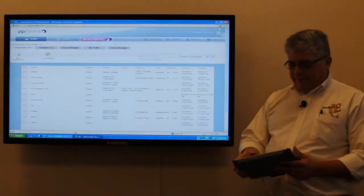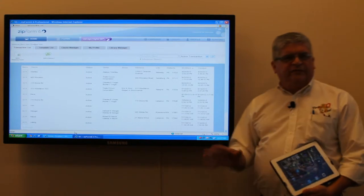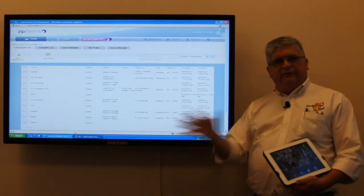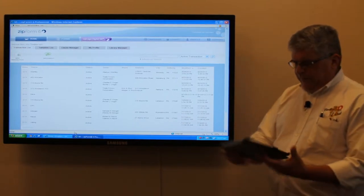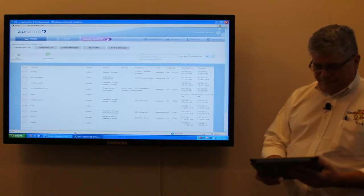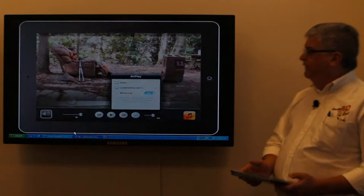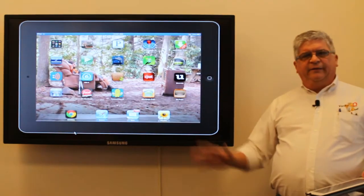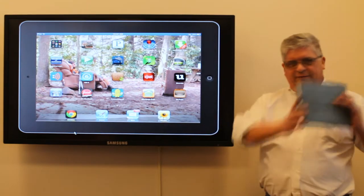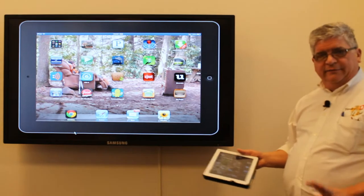I don't know how you all work to present things when you meet with your clients, if you bring them in here and use the television and the keyboard and all that. But here will be something that's new and fun. We now have the ability to connect your iPad to this television wirelessly, like I just did. It takes two seconds.